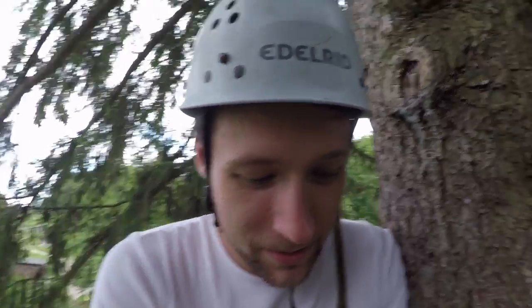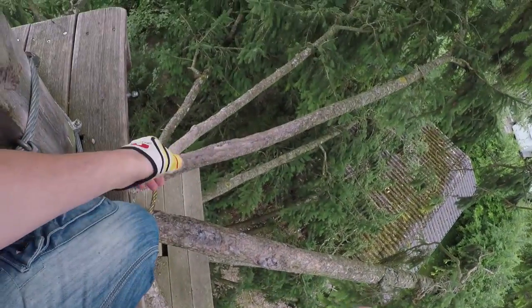Ladies and gentlemen, I'm sorry I haven't uploaded for two weeks, but I'm on holiday in Austria at the moment, and I'm at one of these sort of clip and climb tree parks, and there's no health and safety here. You literally just climb up the branches of the trees. In the UK that would just be unthinkable. So it's quite cool.